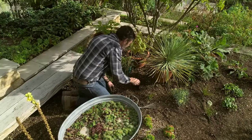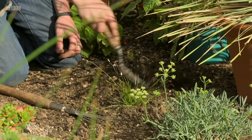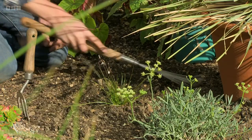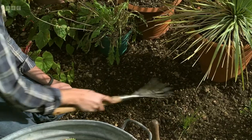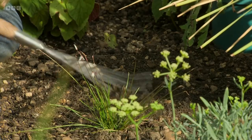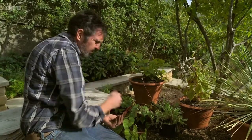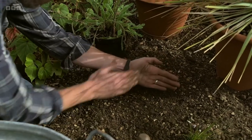Annual poppies are best sown where you want them to grow and autumn is a good time to do this. Rake over the soil after removing any weeds and then lightly scatter the seed — poppy seeds need light to germinate so there's no need to cover it.